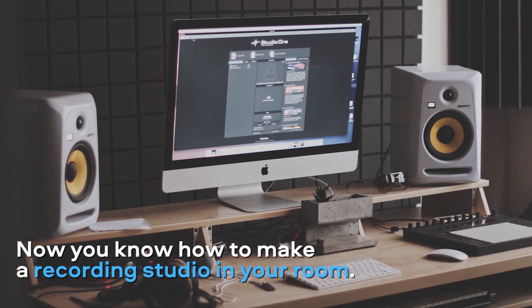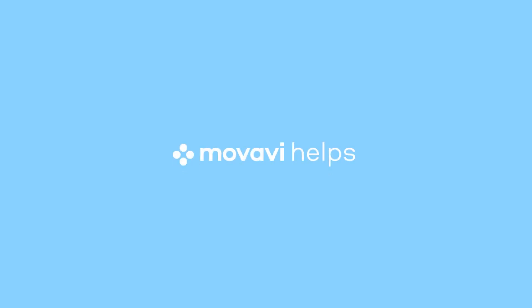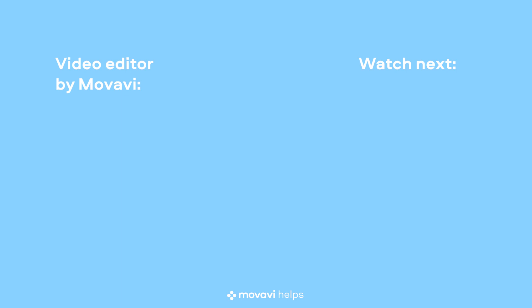Now you know how to make a recording studio in your room. You are amazing! I'll see you next time!